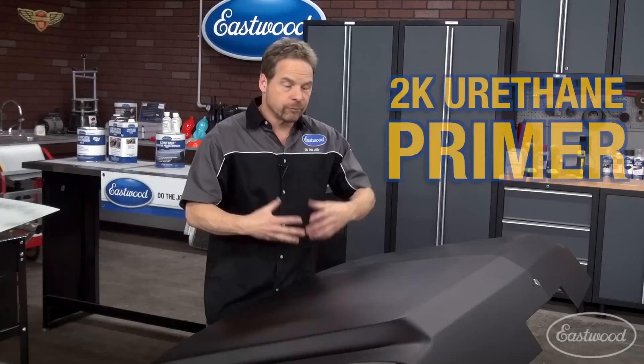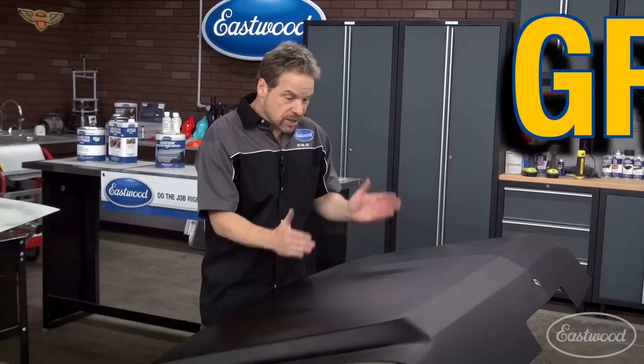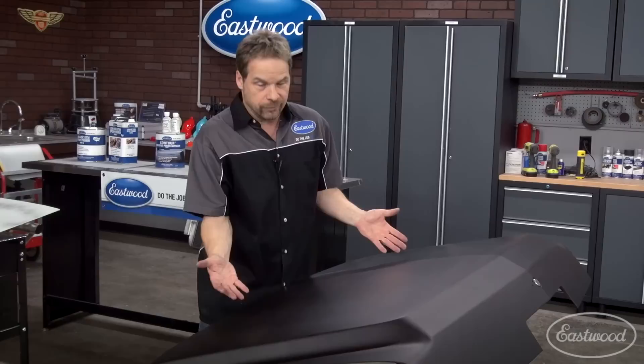Step three is the 2K primer surfacer, which builds great, offers great color holdout, and sands easily. You can get on this and sand it or block it within three to four hours, depending on your drying conditions. This one is in black, but you can also get it in gray.